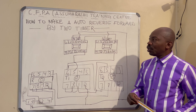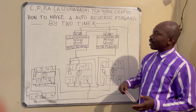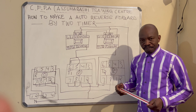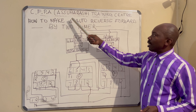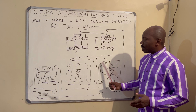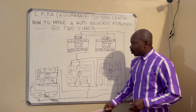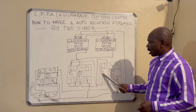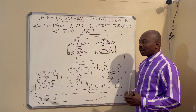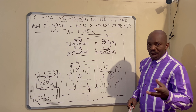Hello class, today we're talking about how to make the auto reverse-forward using two timers. This is CFPA Asumarashi Training Center. We have two contactors, two timers, and one relay. We have contactor number one and contactor number two, and I want to show you how you can wire yourself an auto reverse-forward circuit using two timers.